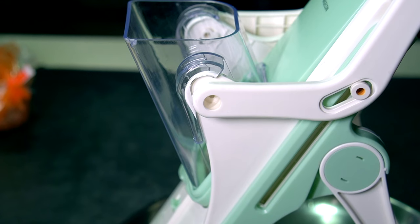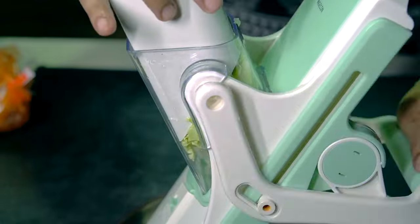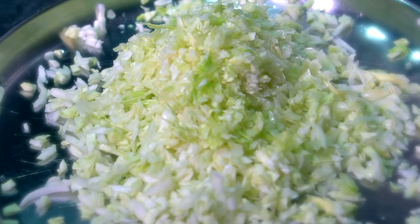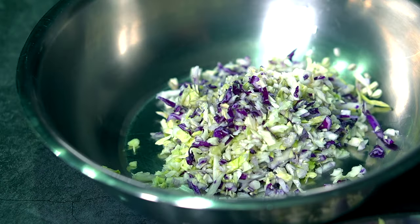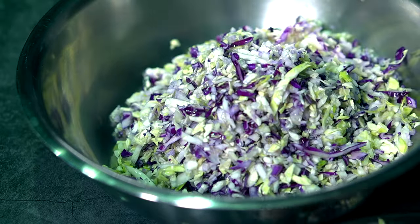For the filling, we need some cabbage. We're going to finely chop it or use a grater — you need sort of a coleslaw texture, not long shreds but finely chopped like this. I'm using red and regular cabbage together; you want about two to three cups, with less of the red cabbage.